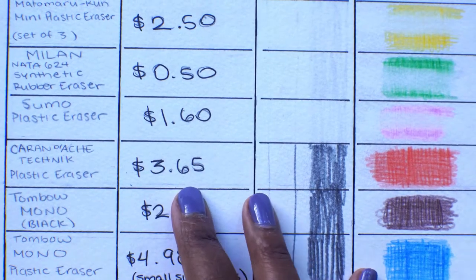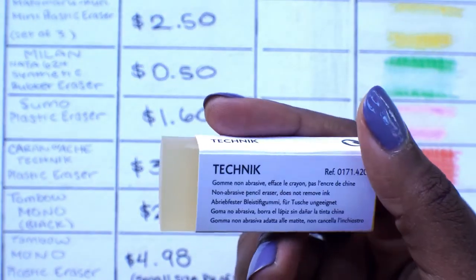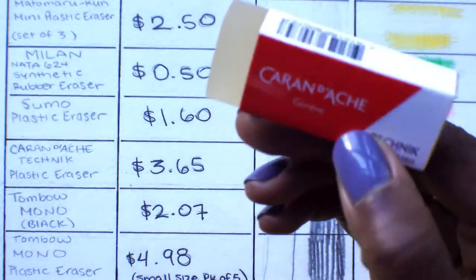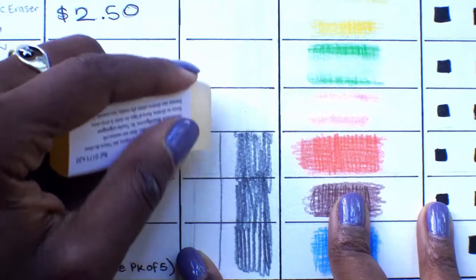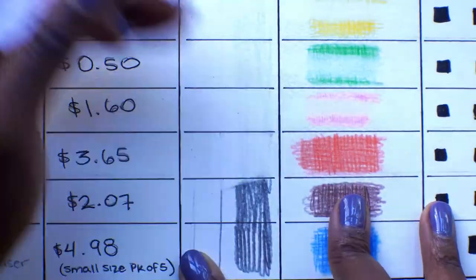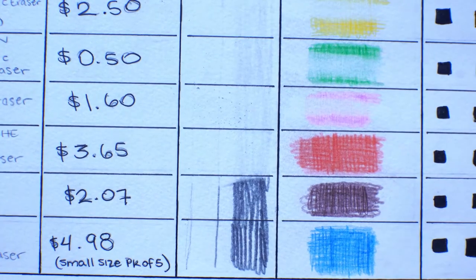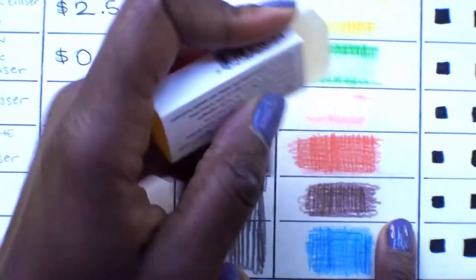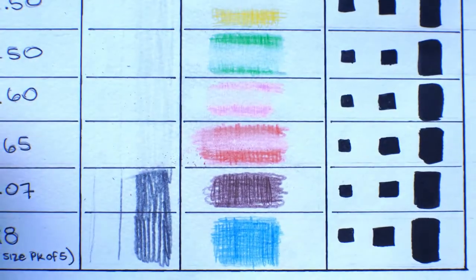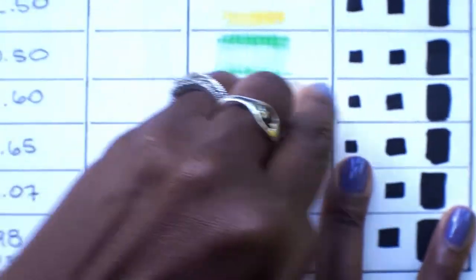This eraser is so far the most expensive one — it is $3.65 for a single eraser. I don't know this brand, but at that price it should be worth it. Not bad — that is a pretty good eraser. I don't know if it's $3.65 good, but it's pretty damn good. There's the catch — that is the end of the game for this one.